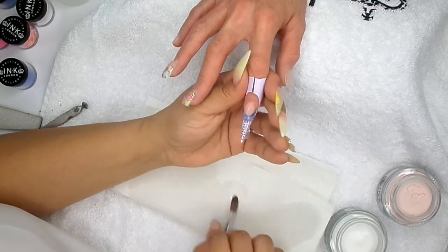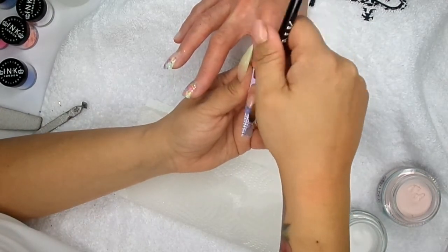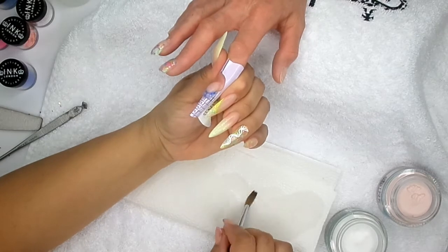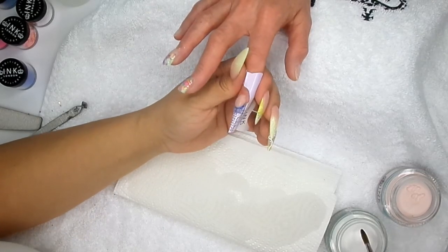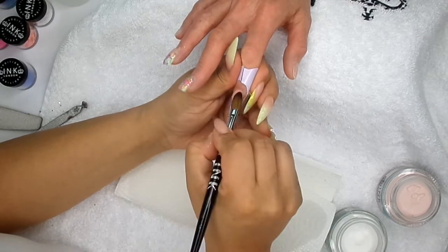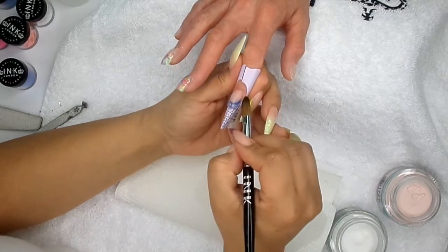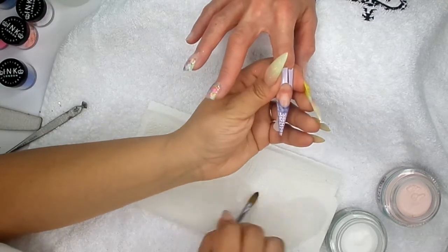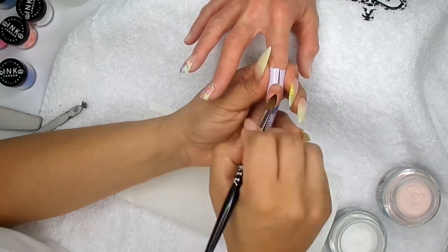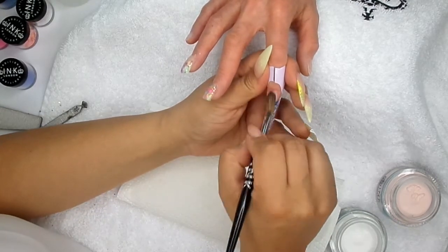At this point, when you come in to encapsulate, always think about the structure of that nail and the apex. It's still a little bit shiny there, so I'm going to go in with a little bit more clear, just on the sides. Just check this side — a little bit more on this one. Let that dry, let it set, and then it's ready to file.